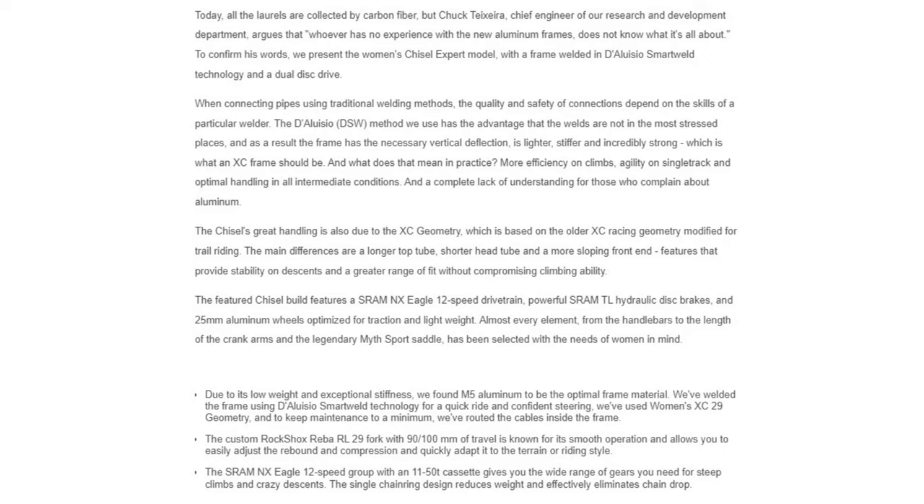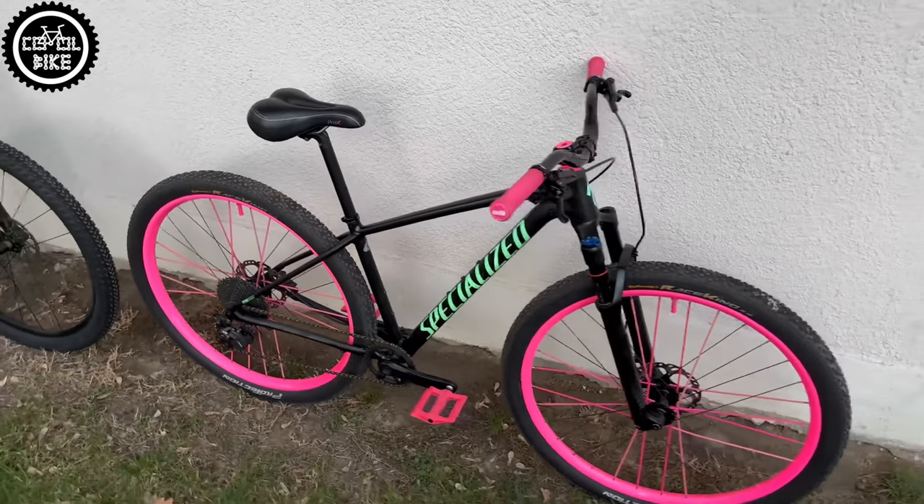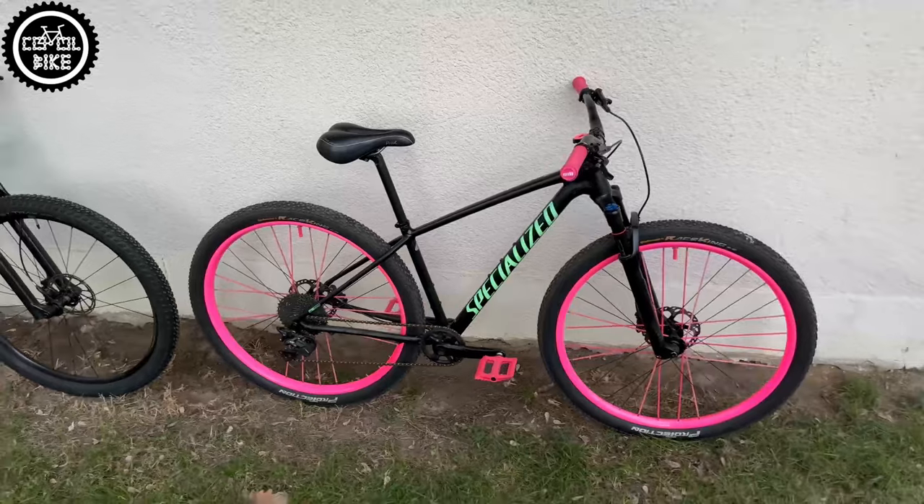The Expert version was originally equipped with a SRAM NX 1x12 drivetrain, RockShox Reba fork, and SRAM Level brakes.